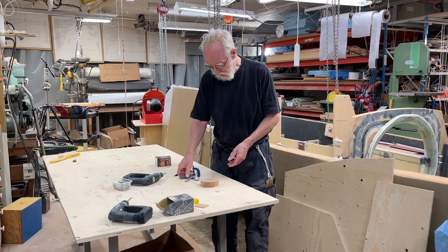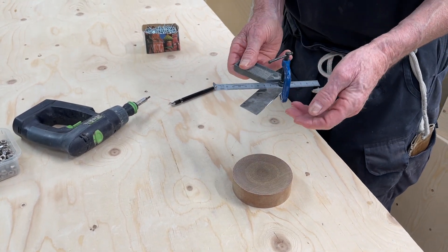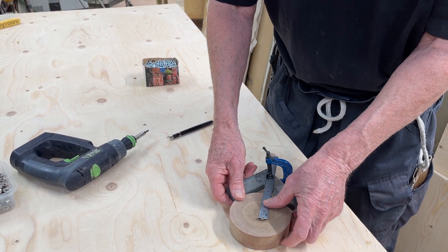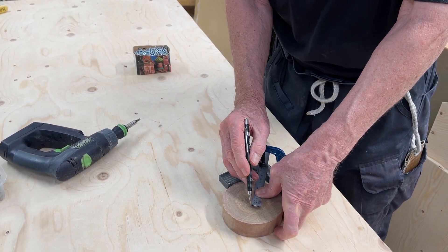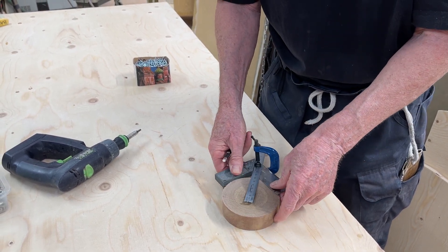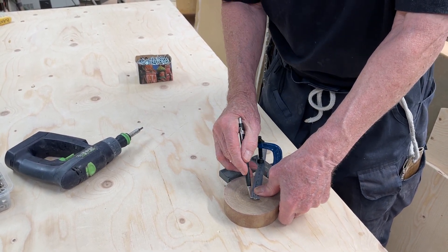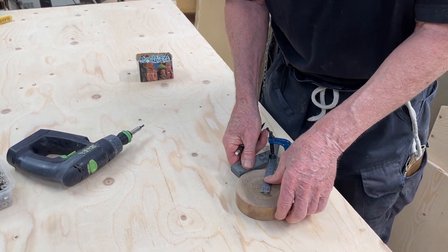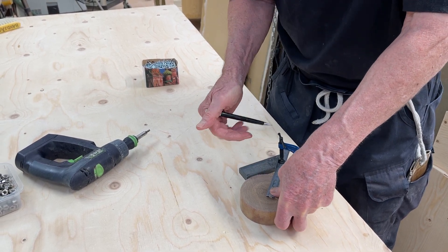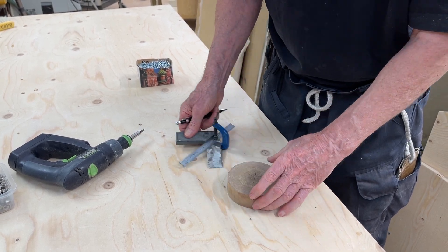She comes closer here and this is how you do it — you put the angle here and you put it at 45 degrees. Then you put these two things here and then you do a little line here, and then you turn it a little bit and then you do the same again.